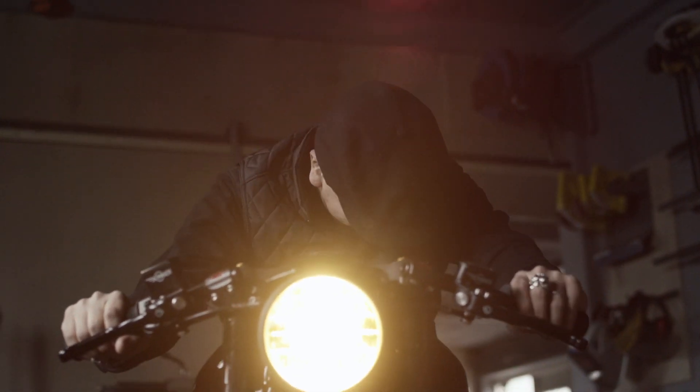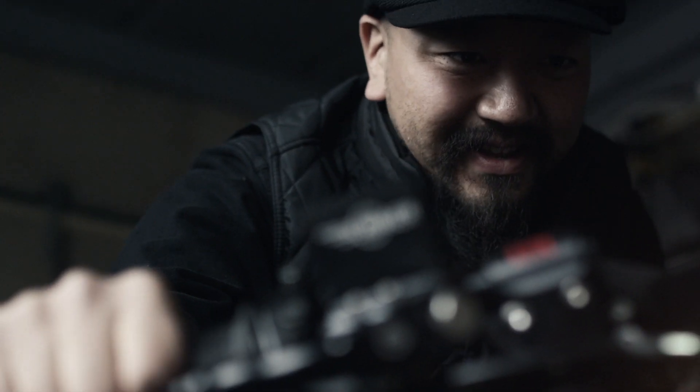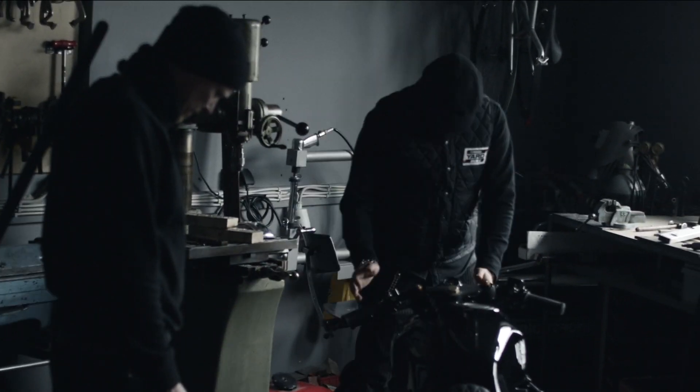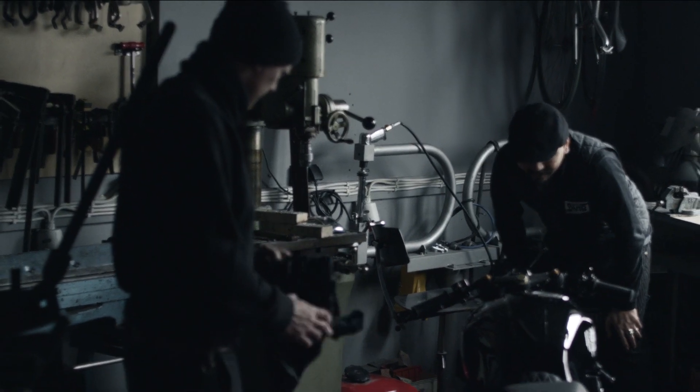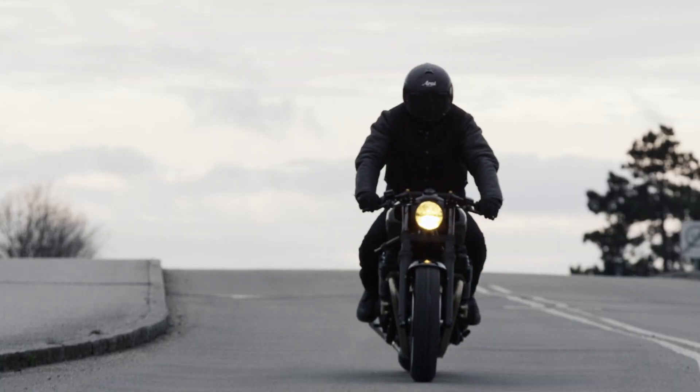The result is amazing. The first thing that myself and probably a lot of people will recognise is the clean front end. And then if you take a second moment, you also start realising all those fine details which allow this bike to be a proper customised bike.